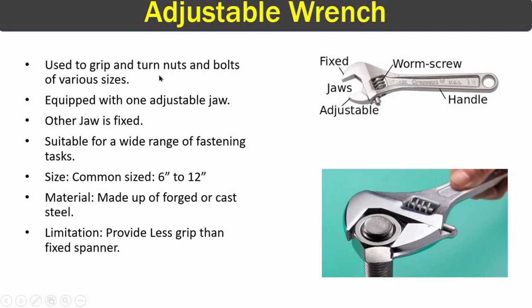The next piping tool is the adjustable wrench, used to tighten or loosen nuts and bolts on pipe flanges. It has one adjustable jaw and one fixed jaw, adjusted using a worm screw, plus a handle for gripping. Common sizes range from 6 to 12 inches and they are made of forged or cast steel. One limitation is that the adjustable wrench provides less grip than a fixed spanner, which allows more force when opening or closing a nut or bolt.